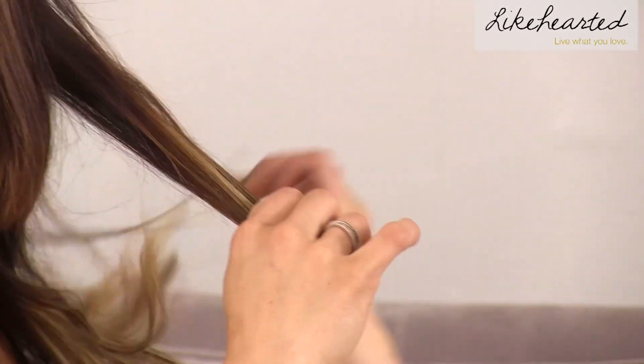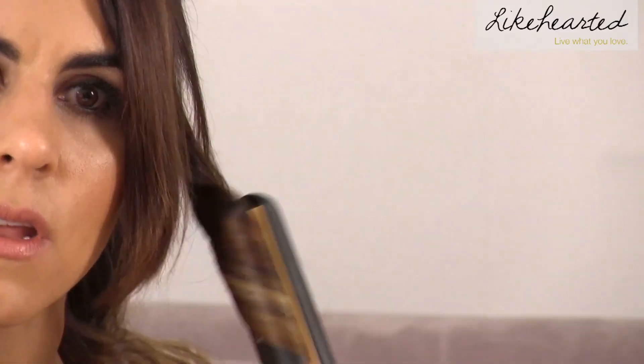You're going to take a small section of hair, grab your flat iron, start at the top, clamp down, and then in a twisting motion as you pull down and away, you're going to create that curl. Using the flat iron is going to create more of that beachy textured wave rather than the traditional bouncy curl that you get with a traditional curling iron.